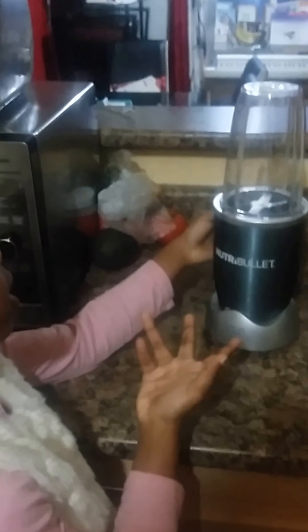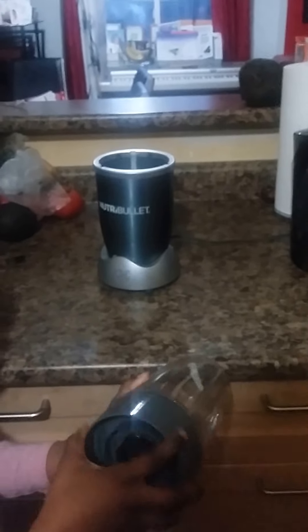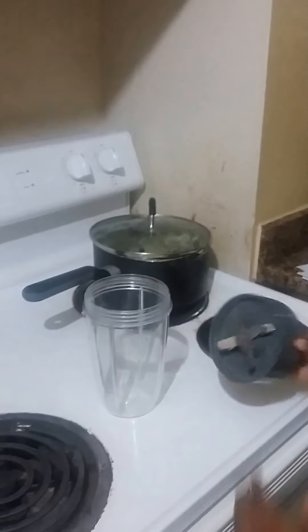First, I'm going to use my Magic Bullet. And as you can see, it's like this. Instead of putting it back, I'm going to open it so that I can put my berries and stuff in there. You can see the bullet that spins so that you can make the smoothie.